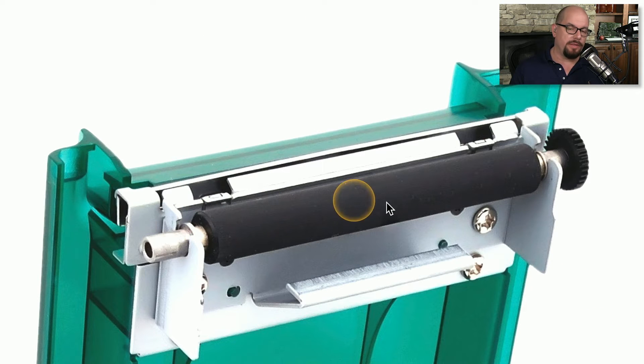Here's a close-up of the bar that holds that roller. You can see it's designed to be replaced very easily. So if this roller happens to wear out, we can simply remove it and replace it with a new one.